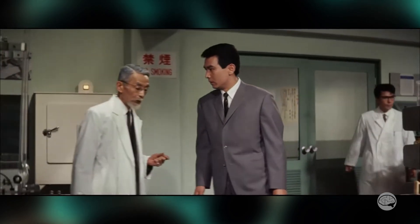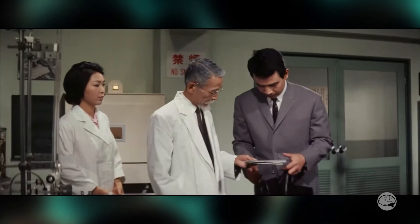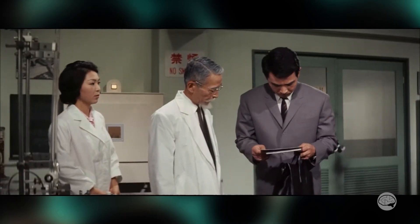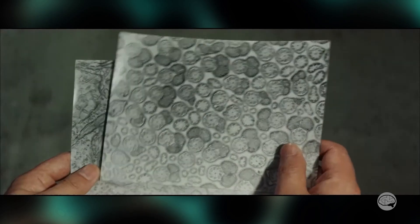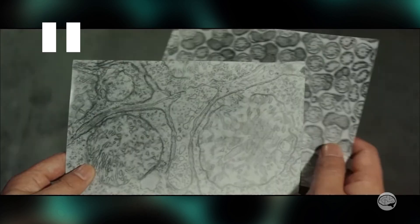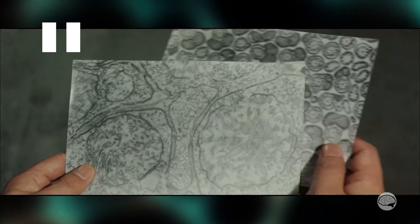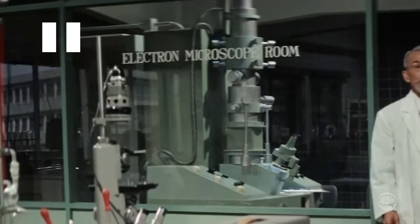We only see the microscope briefly in two scenes. In the later scene, we see the scientist guys talking about what they had found in the microscope, and they're looking at these two images. That is pretty great because, while these are not giant monster cells, these are actual TEM micrographs of biological samples. This is very good. But back to the instrument — can we identify it? It looks fairly lifelike and seems about the correct size.